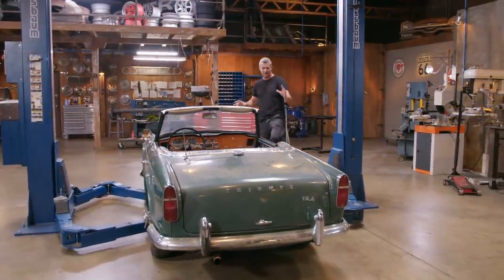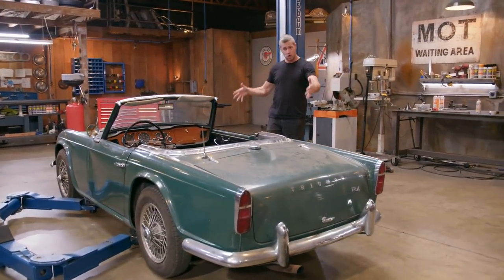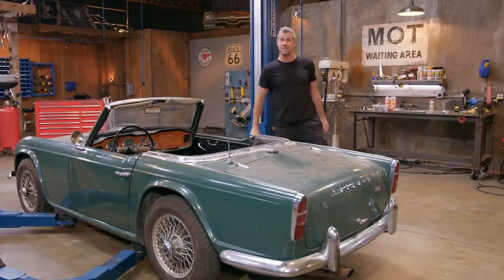But this car, there's something I just love about it. We forget for a second the price that Mike paid — criminal. This is a really good, honest, honourable version of a '64 TR4.